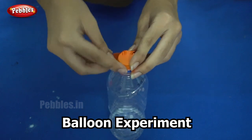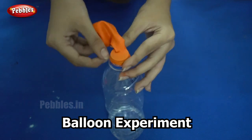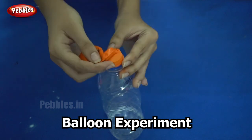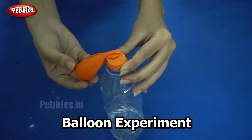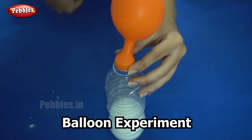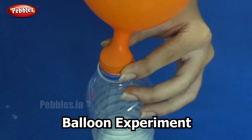Now I need to turn it over so that the baking soda combines with the vinegar. Are you ready to see what's happening? Let's start. Did you see that? The balloon got inflated.